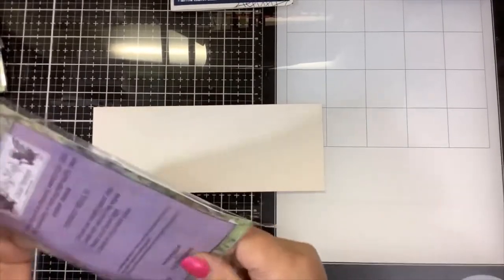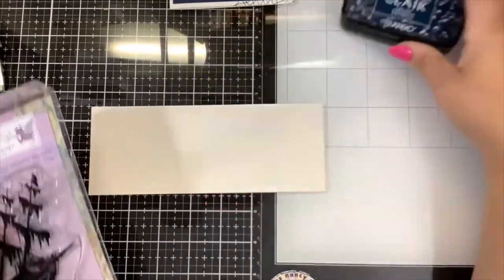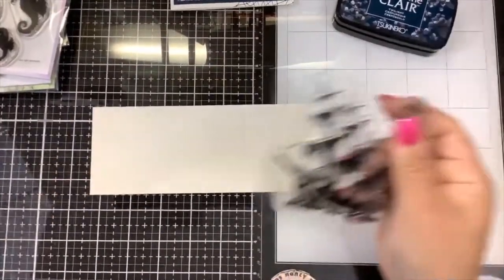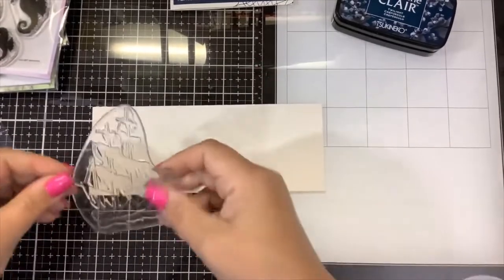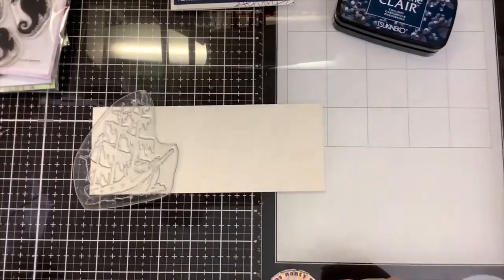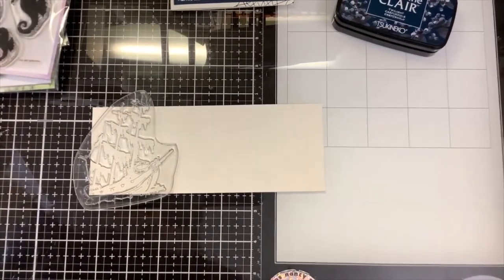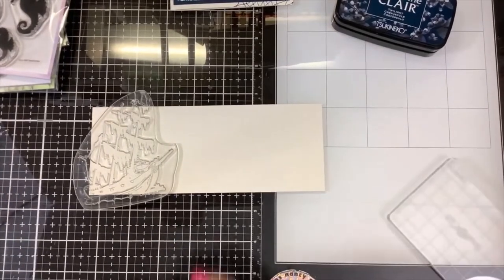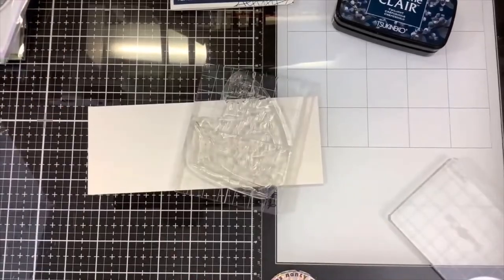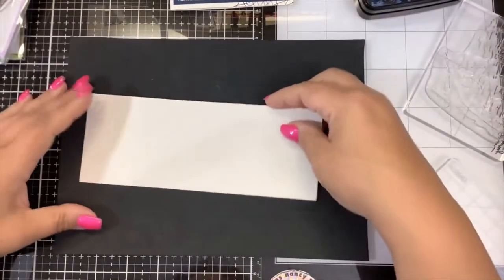All I'm going to do — and this is really simple — is use some dark blue ink. This is VersaFine Clair Twilight ink and I'm just going to stamp my images all in the same color and we'll see how they come together. I'm going to start with the sunken ship, positioning it off to the side a bit. I have a large Simon Hurley stamp block here which is perfect for that.